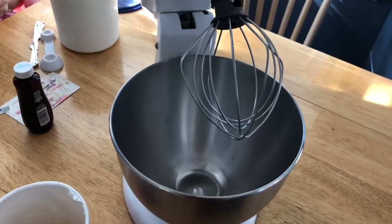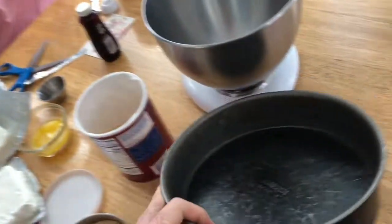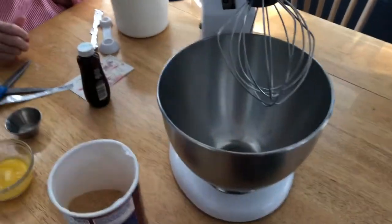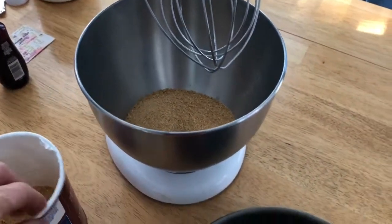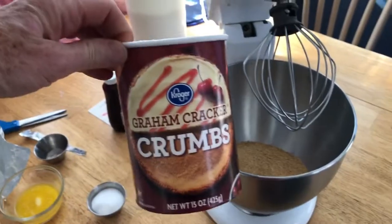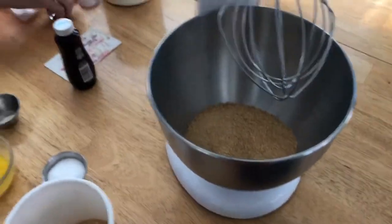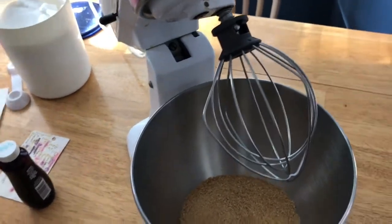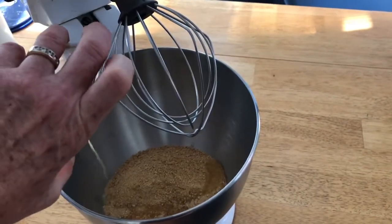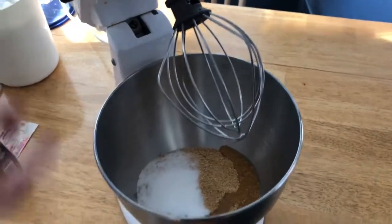First we are going to make the crust. You need to get a springform pan — it's got that little buckle thing on it, and that's what you need to cook the cheesecake in. We are going to start with one and a half cups of graham cracker crumbs. I just use Kroger brand, but you can hammer up real graham cracker crumbs if you want. Three tablespoons of melted butter and two tablespoons of sugar, and we're going to mix that up.